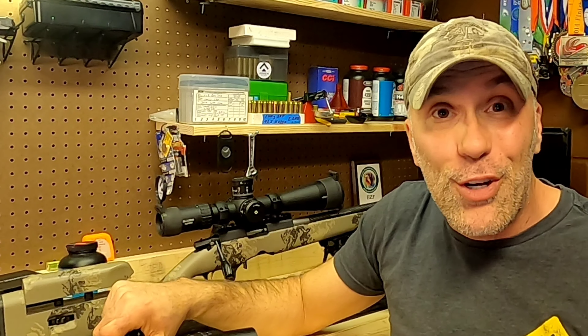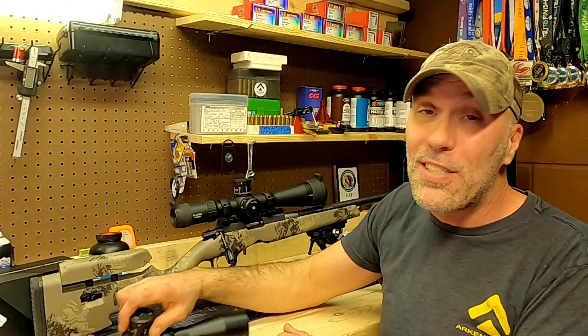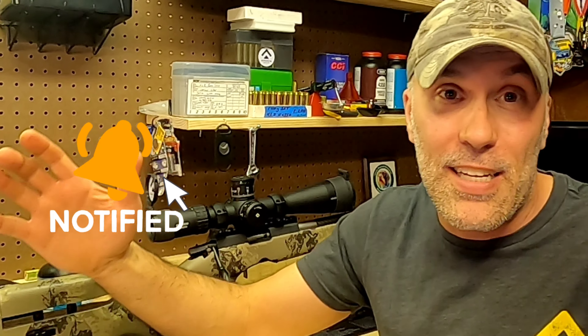So there we go. This is the first part of the content on using your Arken optic — more specifically your reticles and turrets for dummies. Hope this stuff helps you out. Hope it gets you excited to get out behind your scope and have more fun getting more shots on target, because these things will get you there. Thanks for checking in. Hit that like, subscribe, and share. Keep on shooting.